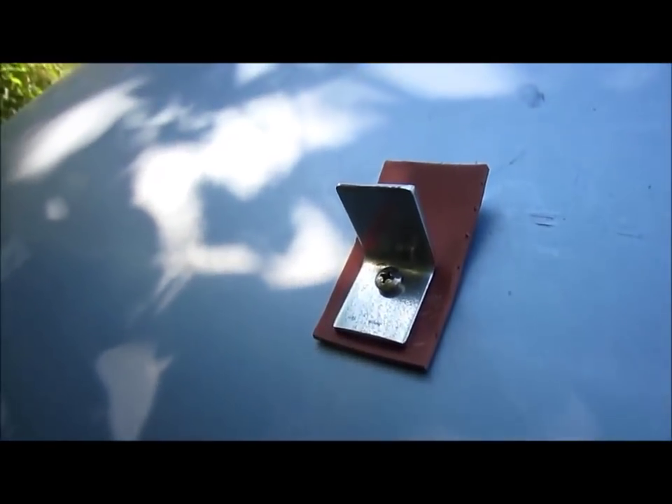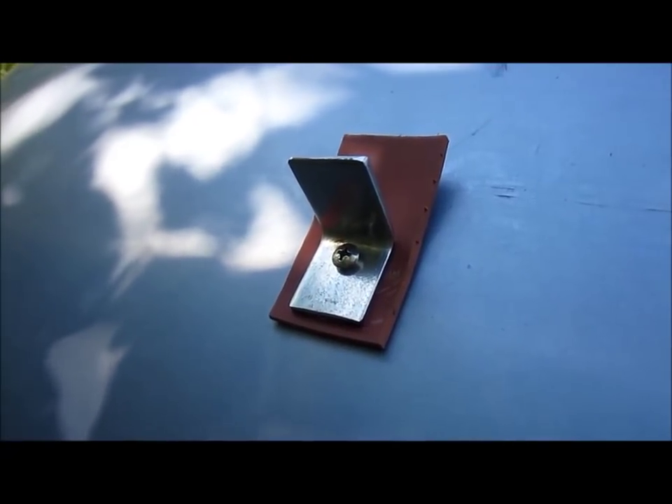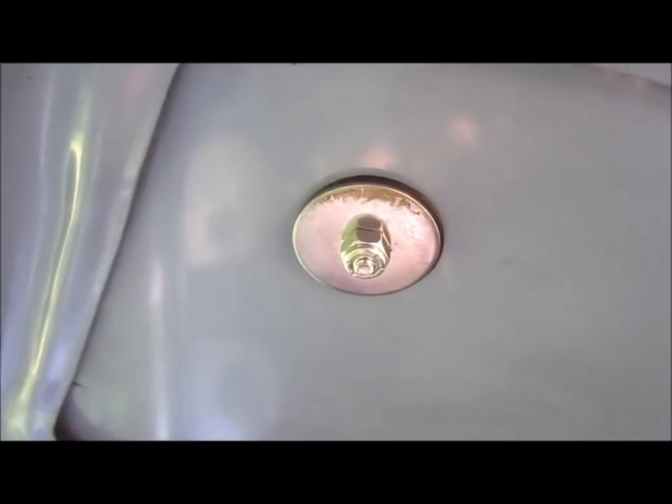This is my first bracket. This bracket sits flush with the hood, with a nice piece of rubber underneath it. And then on the bottom, it's got rubber, then a steel washer, then a nylon nut so it won't come undone.